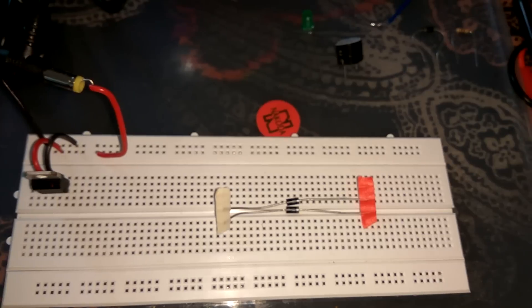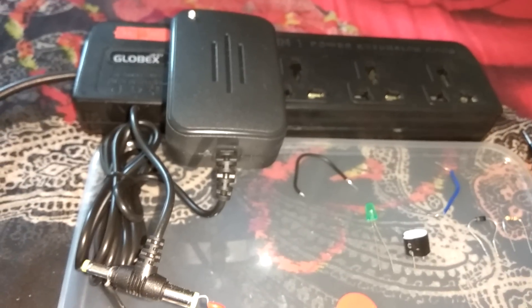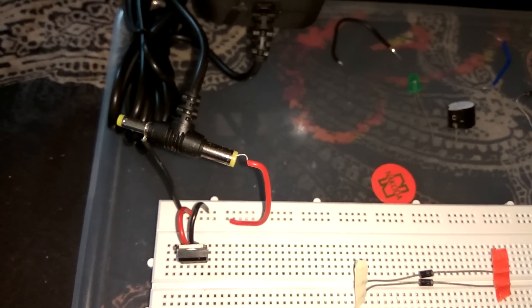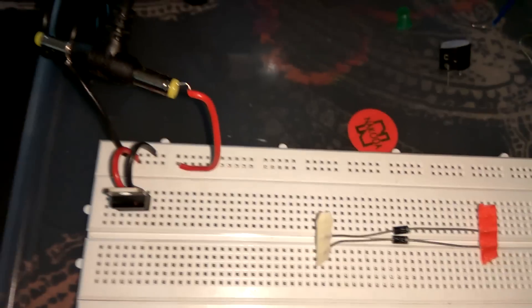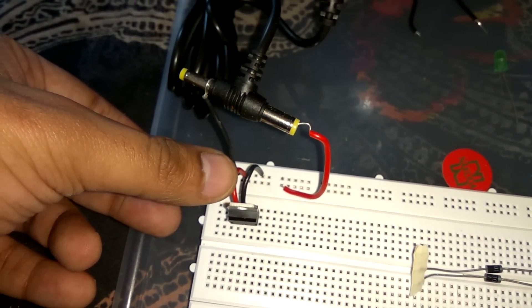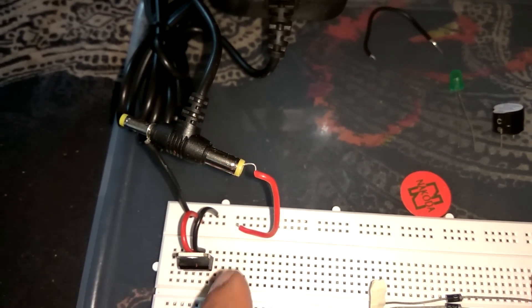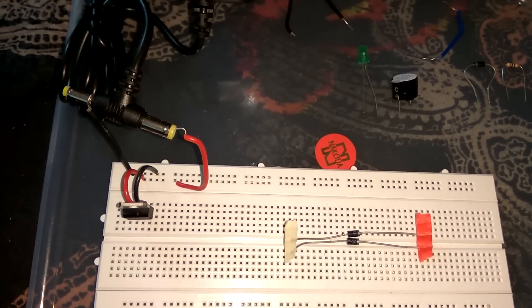Today I am gonna tell you practically how diode works in forward bias mode. As you can see, my 9V adapter is connected with a breadboard via 7805 IC. I use this IC because I need 5V supply, not 9V. That's why I converted this 9V supply into 5V DC supply. To use it, just connect the positive end to the first leg, middle end to negative, and at the last end you will get the output — 5V output. So 9V DC is converted into 5V DC via 7805.